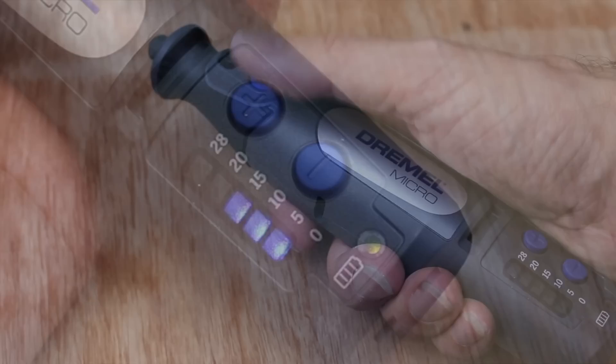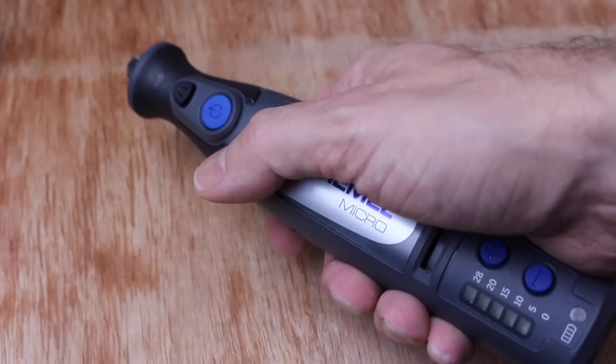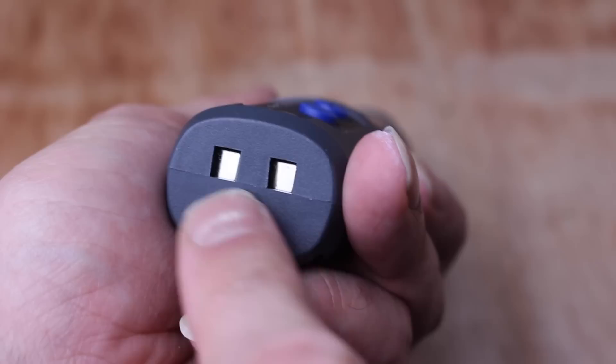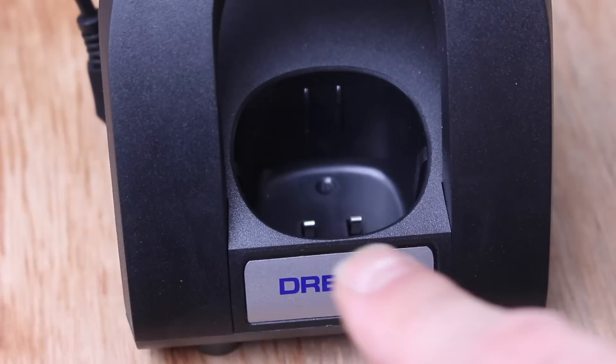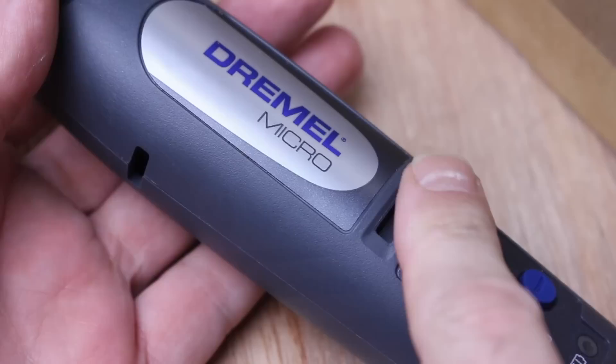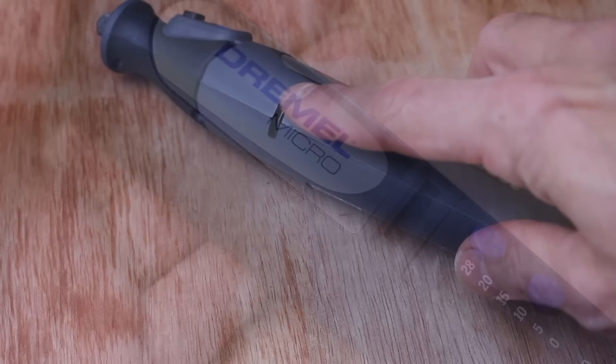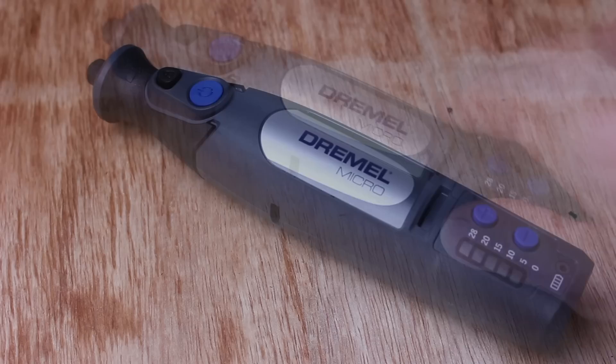The Dremel Micro is nice and compact, not too heavy, very comfortable in your hand and very maneuverable. At the end you have two contacts — these are how it charges, so make sure they don't get covered in dirt or obstructed, as they make contact when you drop it into the cradle. You'll also notice three slots in the unit — one at the back and one on each side — these are ventilation holes, so try not to obstruct those for extended periods as they help keep it cool.